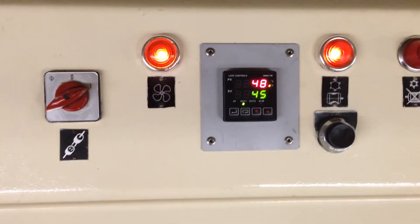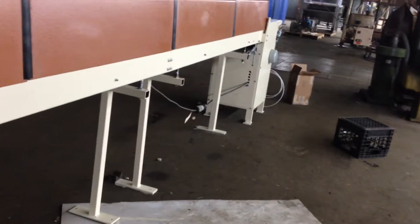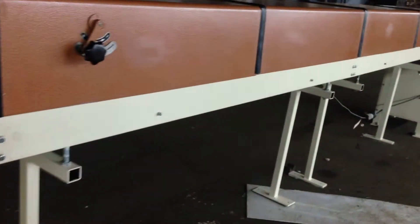That is the temperature control and the start button for the motor. You'll notice that the drive unit at the end — the wiring connects all the way back to the main panel. That is the wiring for the main motor.